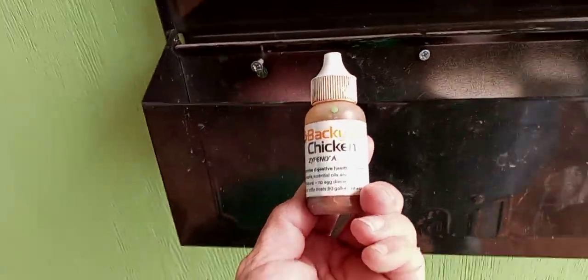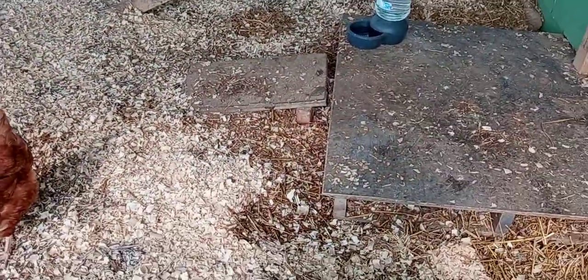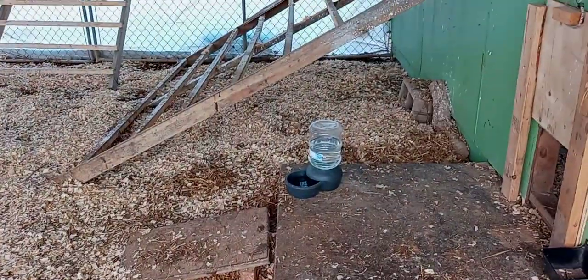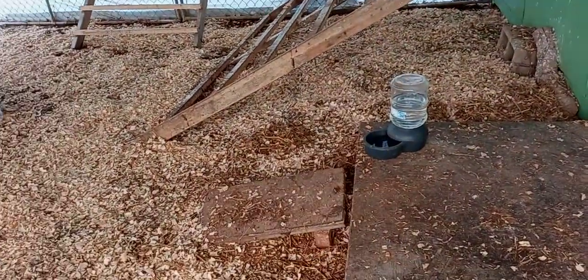I've got backyard chicken digestive health support, and I alternate. I've got apple cider vinegar too — I alternate their waters using different things. The next time that one gets filled, that one gets garlic in it.